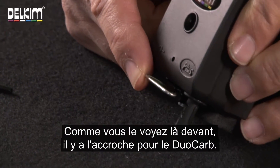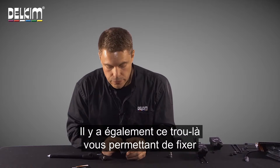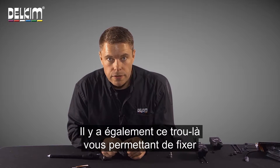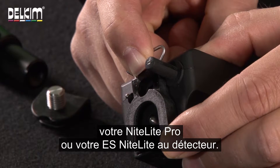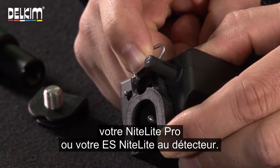As you can also see on the front there, we have the attachment for the Duo card. Also, we've got the hole there so you can still fit your Night Light Pro or ES Night Light to the alarm.